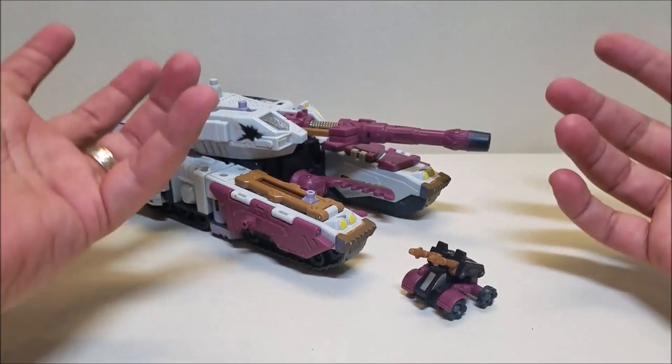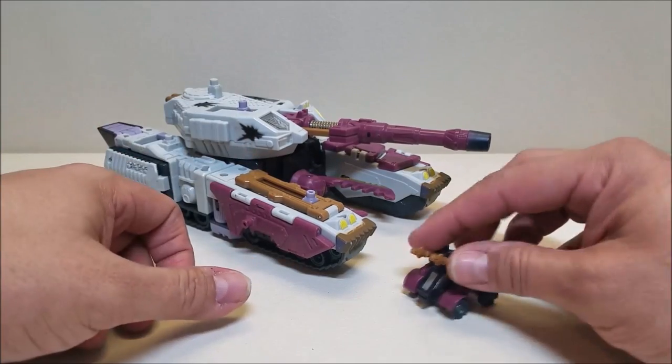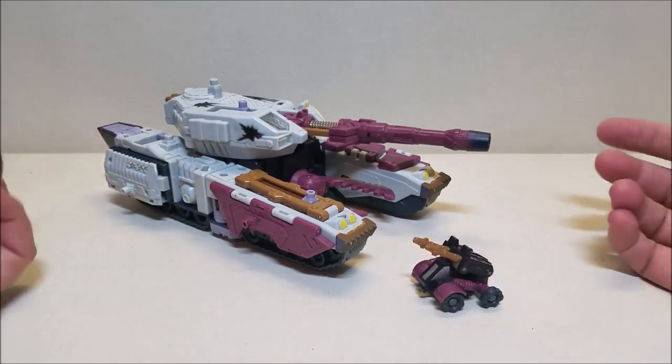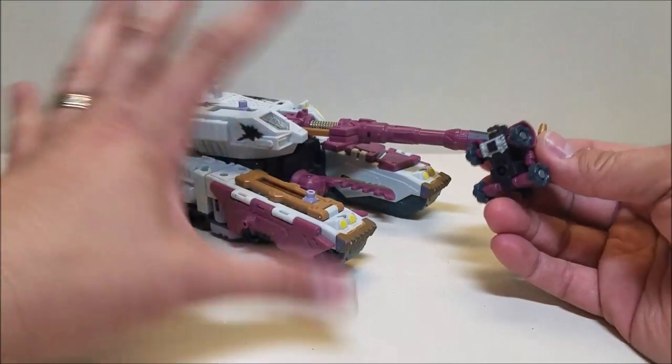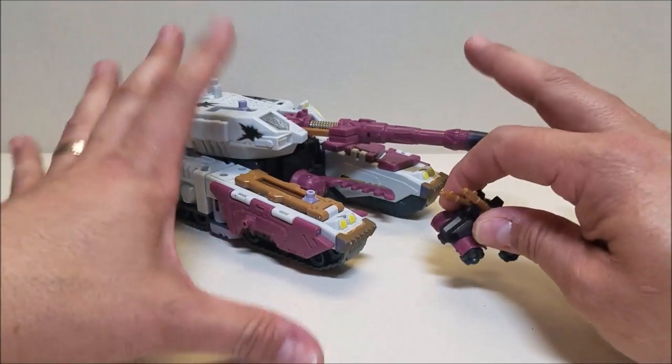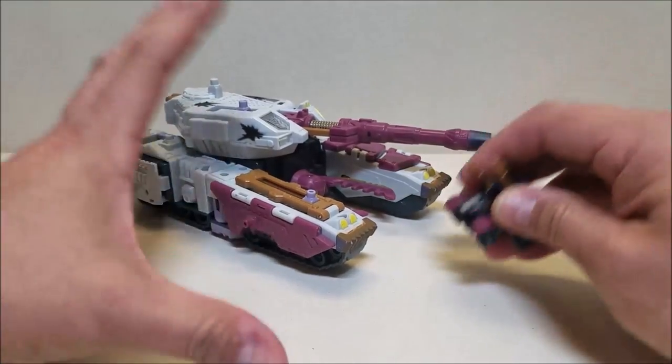Considering that in the show the Decepticons were based on the moon, that would make sense for him. Very basic little figure here. The Minicons are what they do — they would unlock special features, and in the show they would just make the Transformers more powerful.